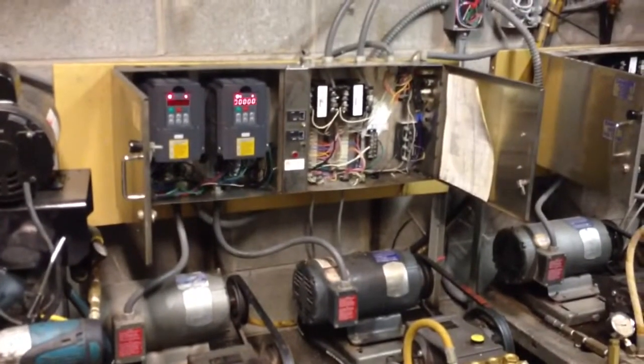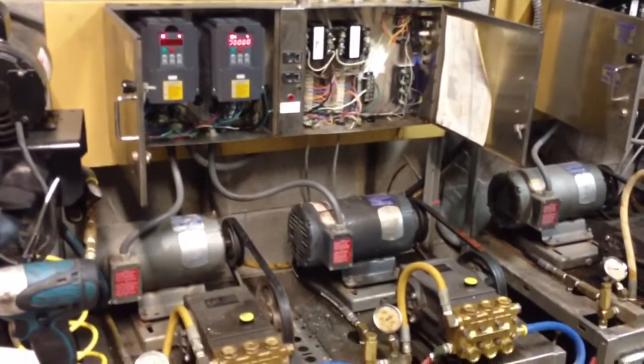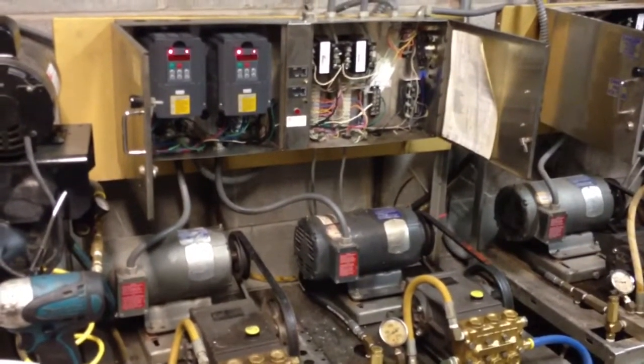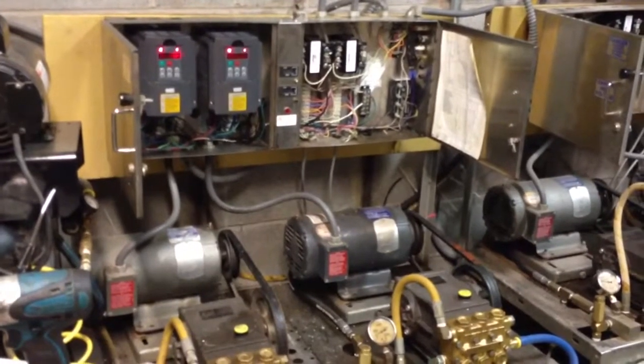That valve system has just been a pain over the years — sometimes they engage, sometimes they don't. We're looking for a higher-tech solution, so I ordered some VFDs for the 3 horsepower motors that are only about $120 off of eBay.